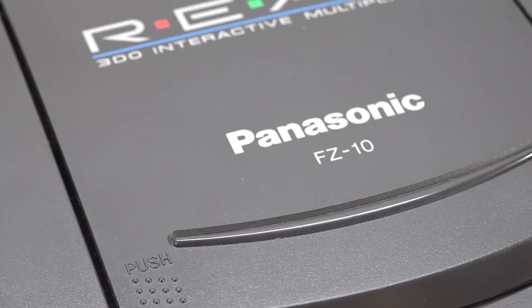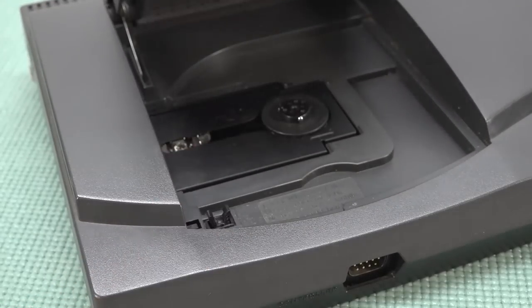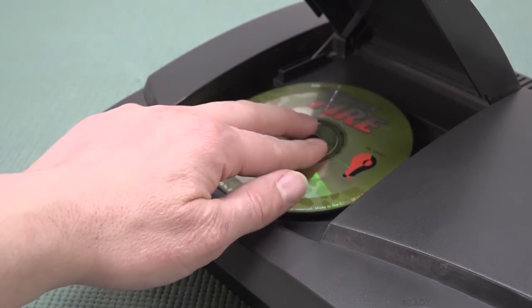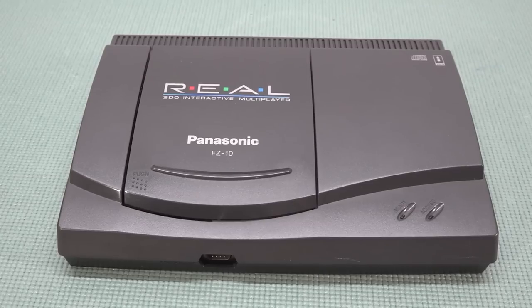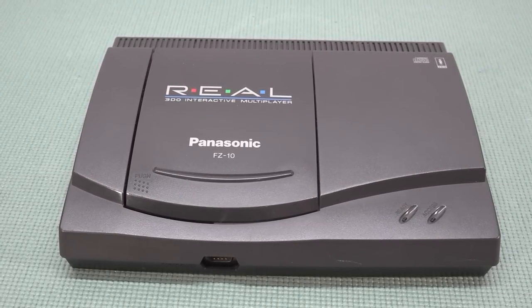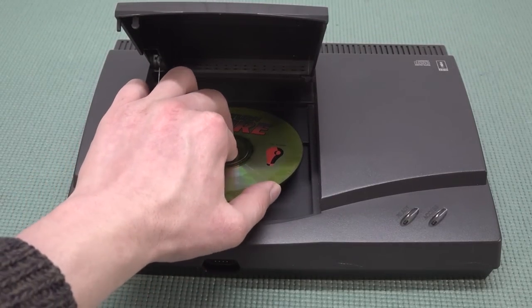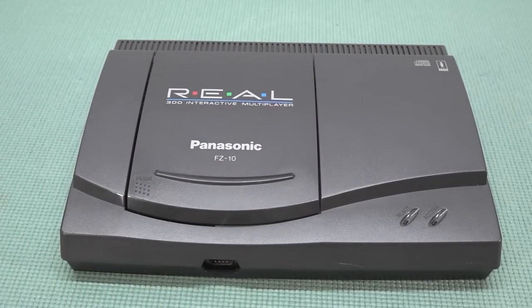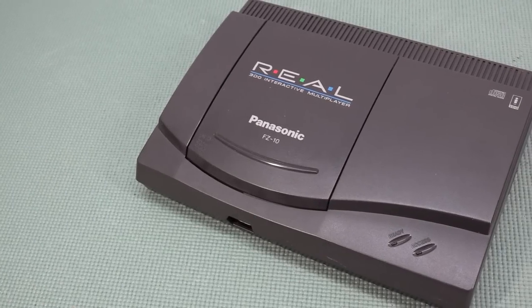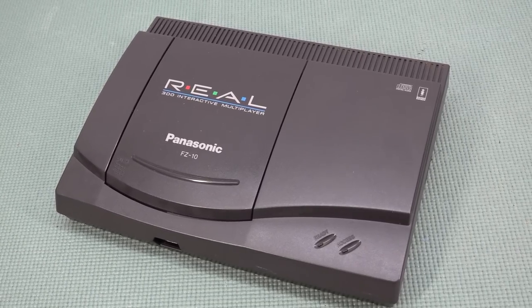The FZ10 was one of those different ways to play, and when you look at it now it's also going to be a little bit less expensive to buy — of course depending on when you're watching this video. When it comes to 3DO it's not the cheapest system out there, but the FZ10 I personally really like: the top-loading mechanism, how it looks and how it plays. But let's do a quick teardown and take a closer look inside the Panasonic FZ10.